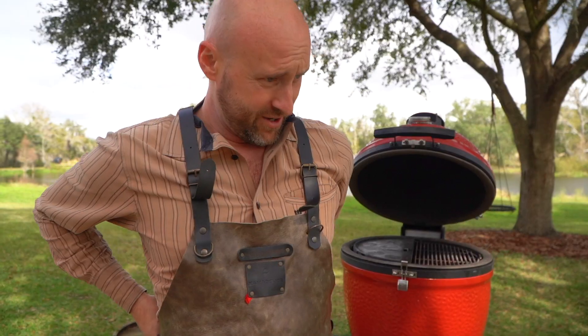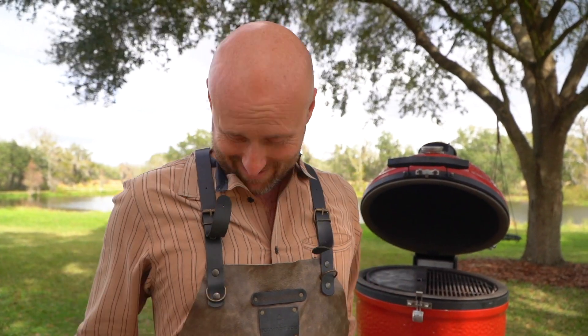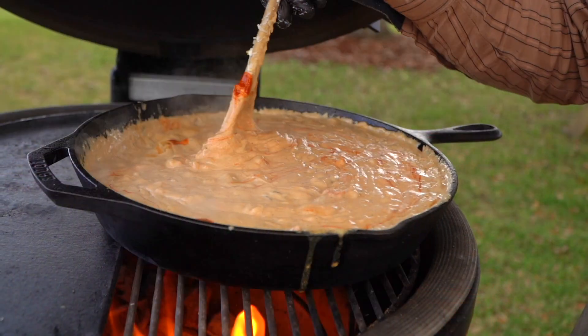Gearing up. Serious apron gear here. Can't make chili con carne without a good apron — that's a rule. I read that somewhere.